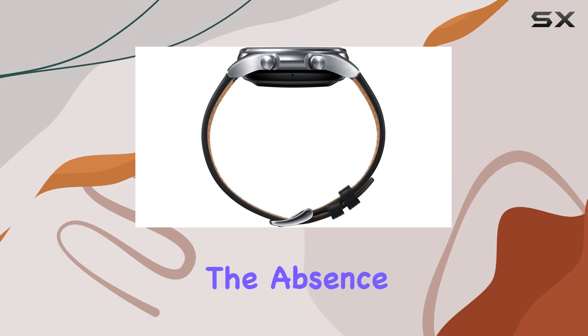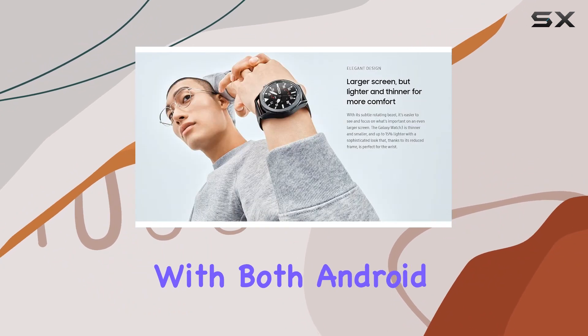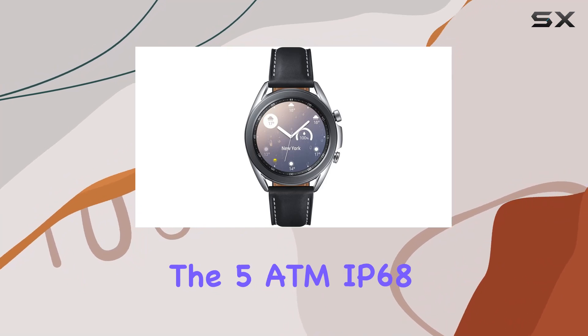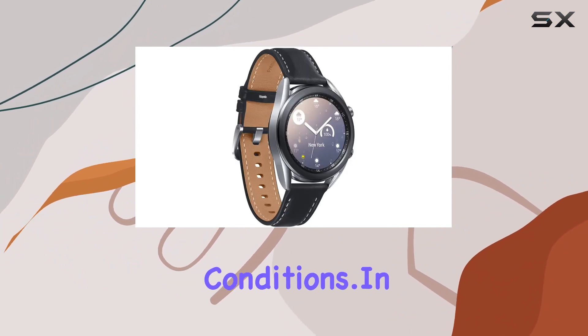While it's worth noting the absence of Samsung Pay support in this international model, the Galaxy Watch 3 remains a versatile companion, compatible with both Android and iOS devices. The 5 ATM IP68 water and dust resistance rating, along with military-grade durability, ensure that it can withstand various conditions.